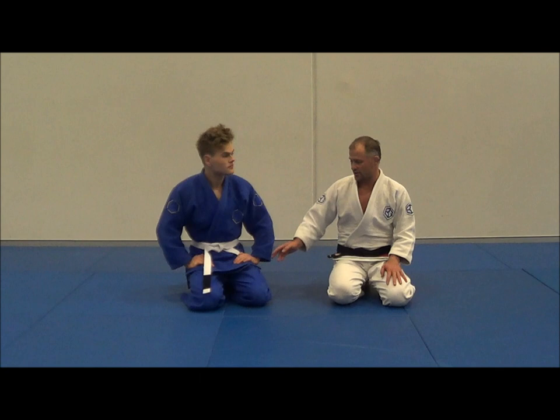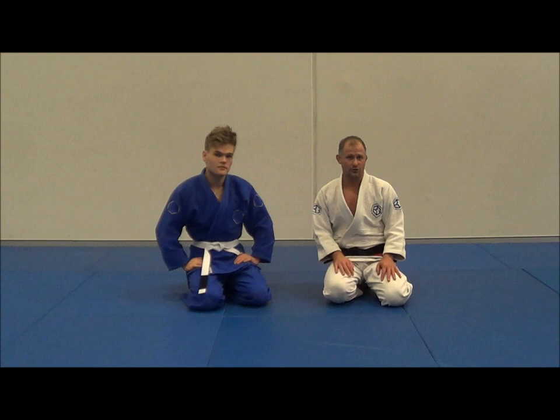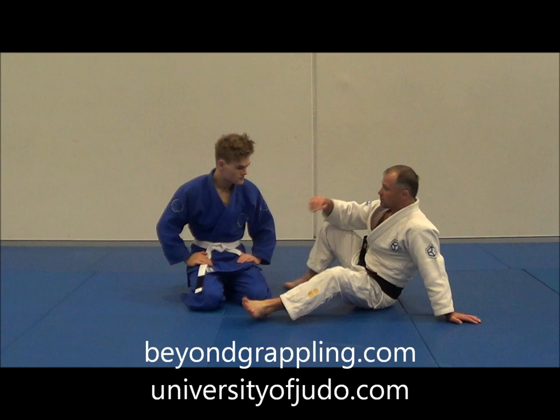Hi everyone, welcome to Beyond Grappling's YouTube channel. My name's Matt, this is my friend Jack, and this month we're going to be looking at the Scissor Sweep. Each and every Monday this month I'm just going to be putting up some videos around the Scissor Sweep. Make sure you head to beyondgrappling.com for heaps of articles and videos, or universityofjudo.com if you want access to around 1,500 videos about everything I teach at the club and online. Let's get into it.